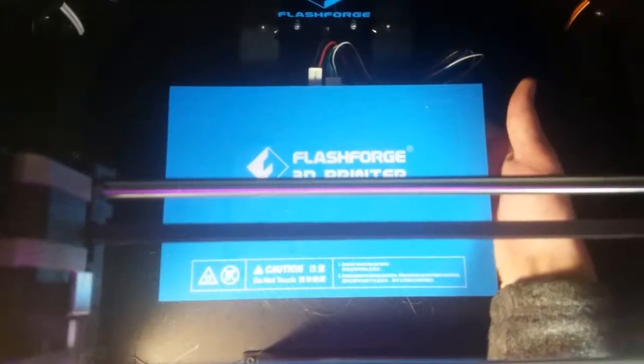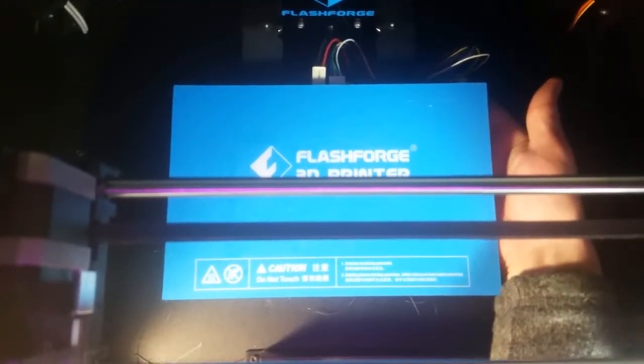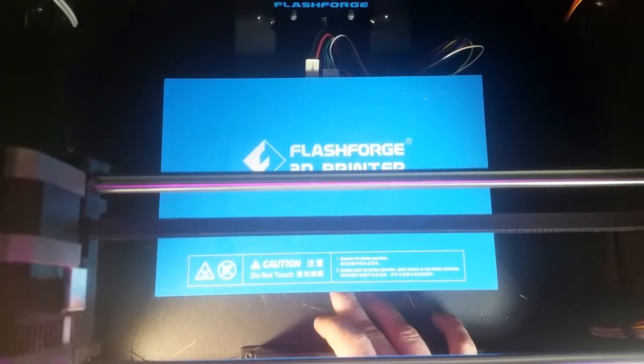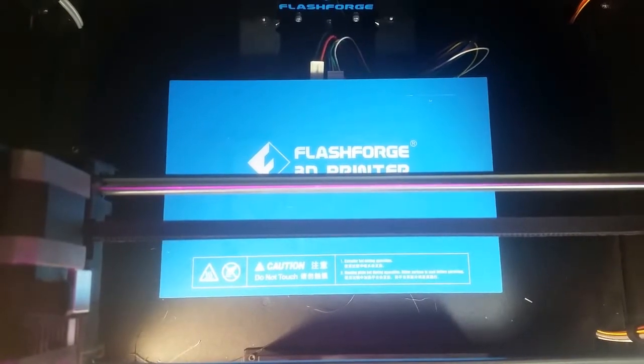Hello, my name is Adam Novak and now I'll be talking about leveling the bed. When starting with 3D printing, most of the problems that will occur will be simply trying to get your objects to stick to the print bed.